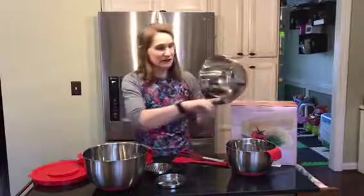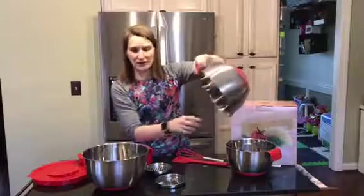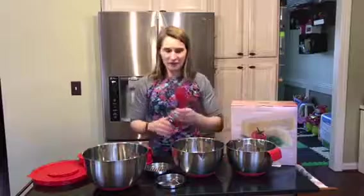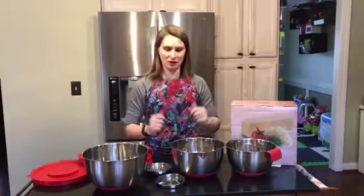These bowls have different measurements inside and they have an easy pour lip, so it's really easy if you're making like cupcakes or something to pour them straight into the container. It also came with two bonuses — this spatula and a whisk — and these are both high quality and very well made.